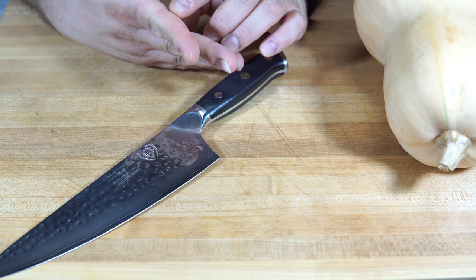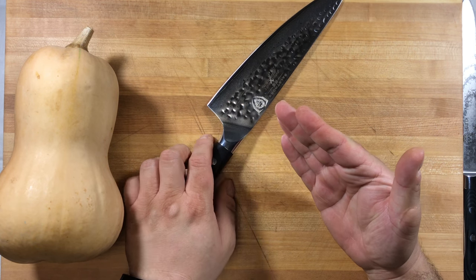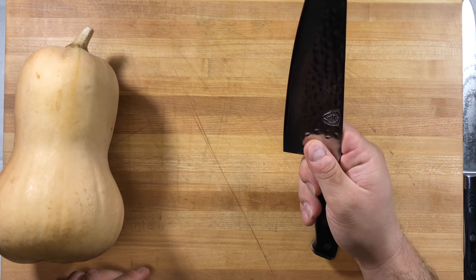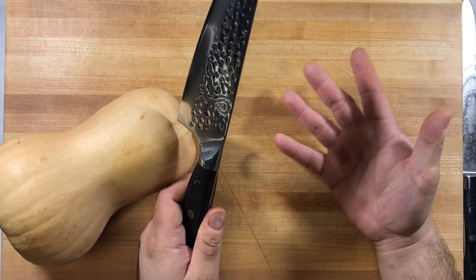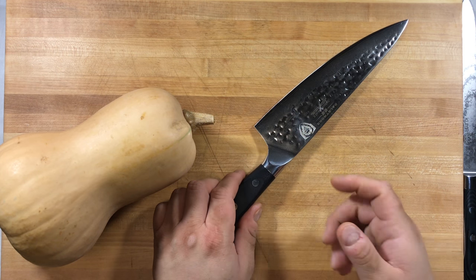I'll also typically get some blistering or calluses from being over the top of the spine if it's not polished. Those are typically the battle wounds I get from working during Thanksgiving — which, as you can tell, didn't occur this year because of the knives I'm using.